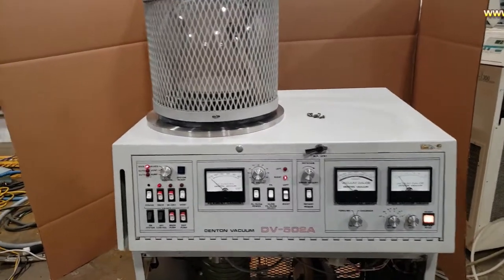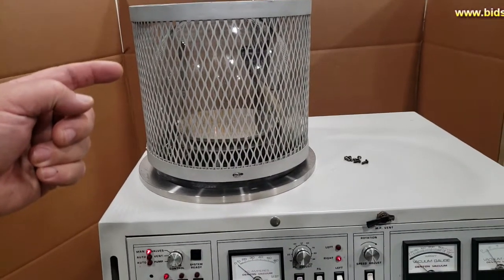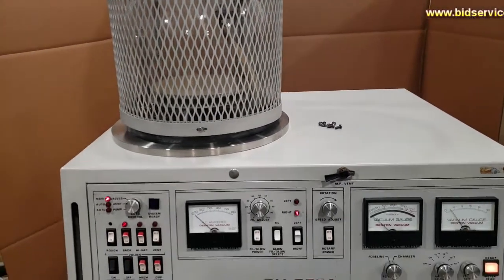This demo here is for the Denton DV502A. Up top here is your bell jar. There are some screws on here that go to the front panel, but I have the front panel open so I can show you underneath.